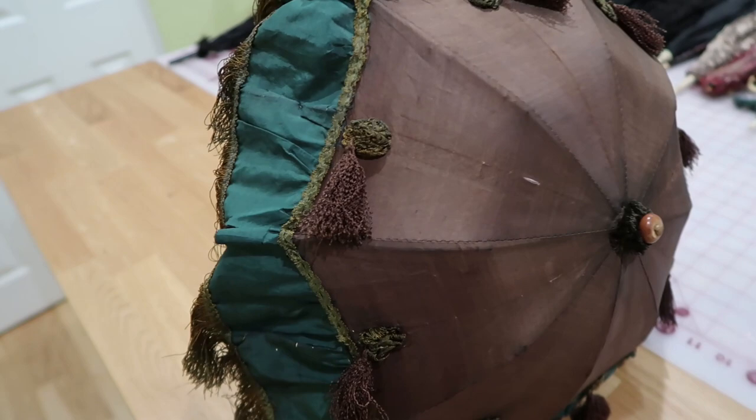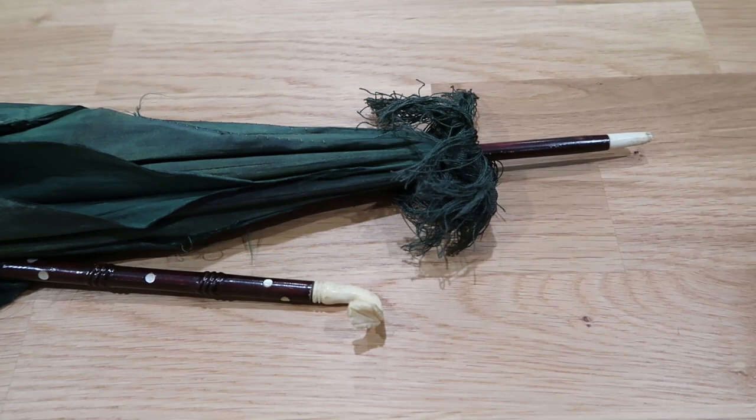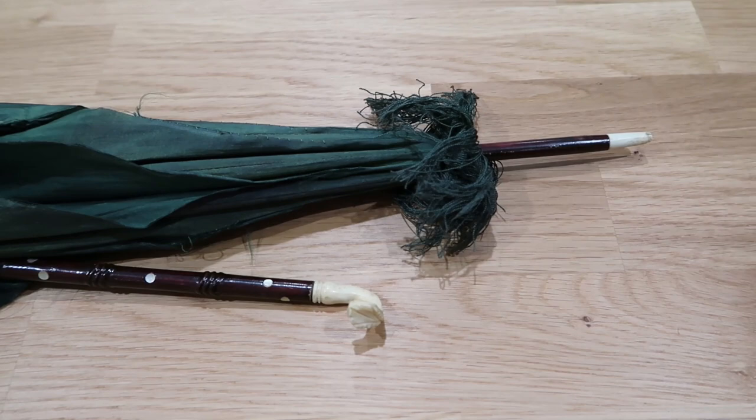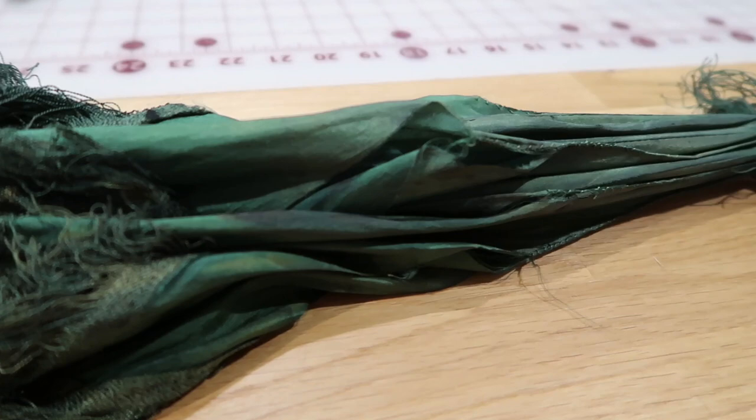This next one I think is very similar in that it's very ornately decorated. It has bone in the tip and at the edge of the handle, inlaid mother of pearl, and a carved handle. The canopy has a beautiful fringe on both the top and along the edges, and the edges are scalloped, which is just lovely. This one is shattered and it does have baleen ribs and bone tips.